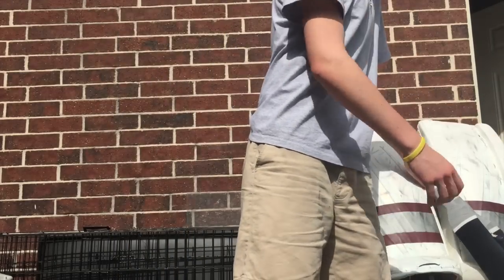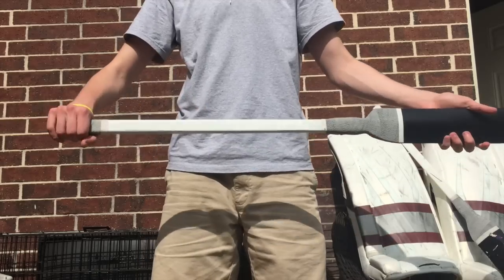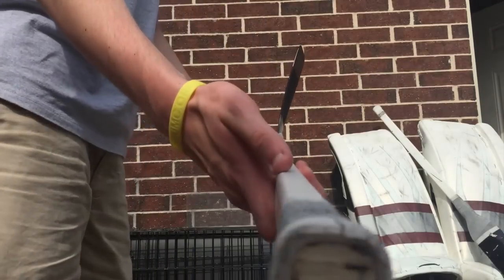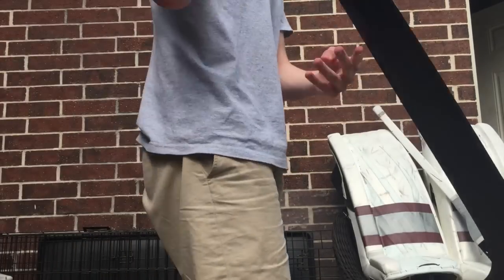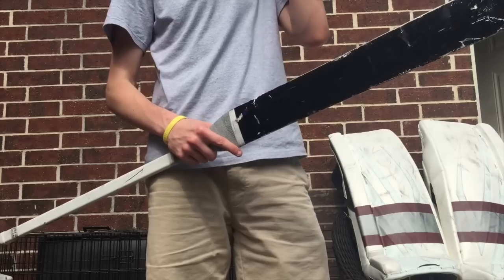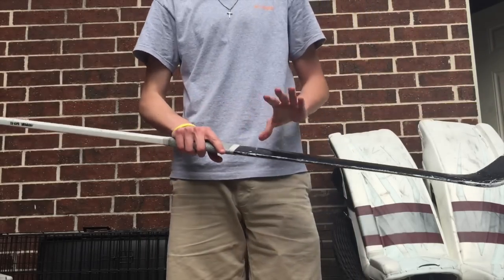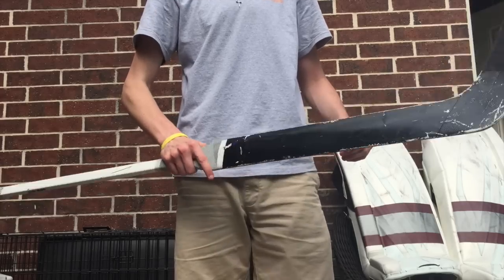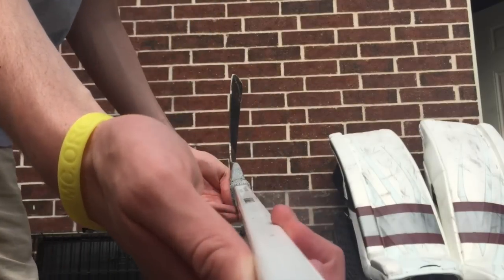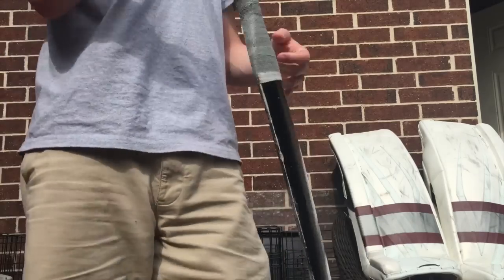This one's a Garrett Sparks Reebok 11K, got his name on the name bar and another heel curve. And this is what I've been using for most of the season — a Warrior Sergei Bobrovsky stick. It's got a composite handle with a foam core paddle so it feels more balanced, and it's got a really big heel curve on it, which is why I've been using it for most of the season.